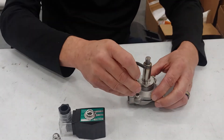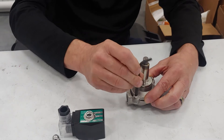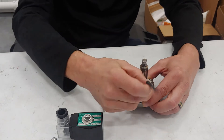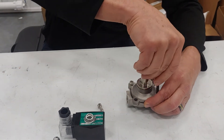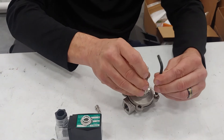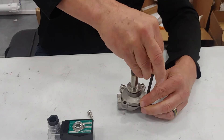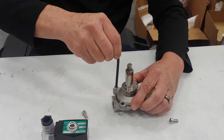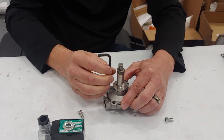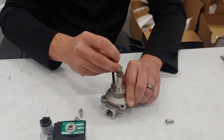Then you loosen these screws — they're usually a little tight at first but once you get them loose you can just spin them off. Make sure when you put them back in you don't cross thread them. Always put all of the bolts back in and then tighten them after they're all in place, otherwise you could get them cross threaded.